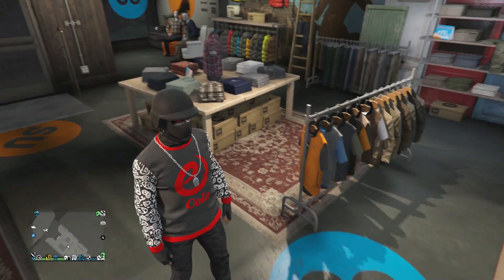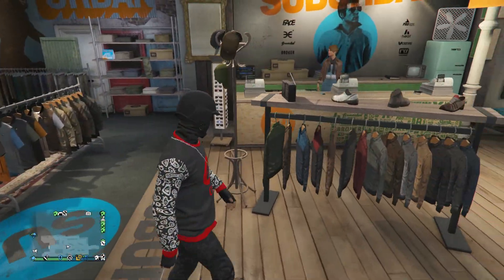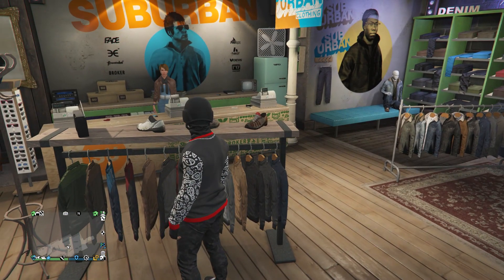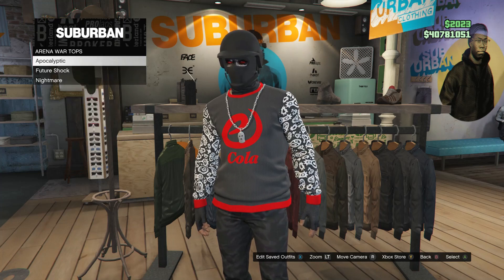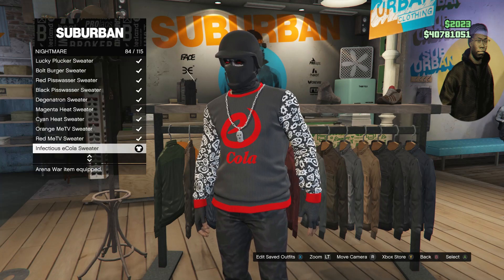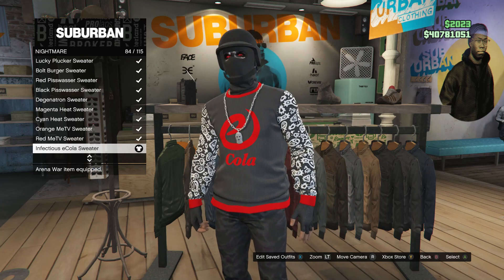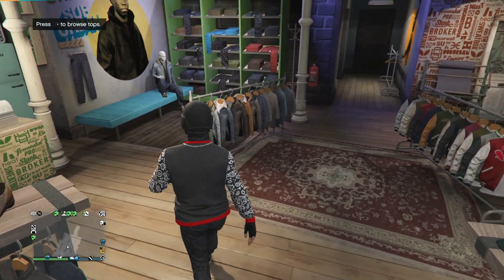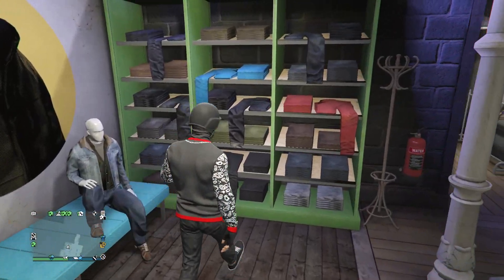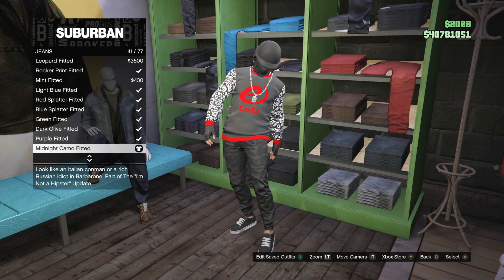Okay, whenever you guys get back to the clothing store, this will be the third base outfit. For this outfit, head over to the tops. Scroll down to arena war tops, which is going to be on slot 2. Scroll down to nightmare, click on nightmare, and you're looking for the infectious e-cola sweater, which is on slot 84. After you have the sweater, back out and head over to the pants. Click on jeans, which is on slot 1, and you're going to be looking for the midnight camo fitted, which is on slot 41.